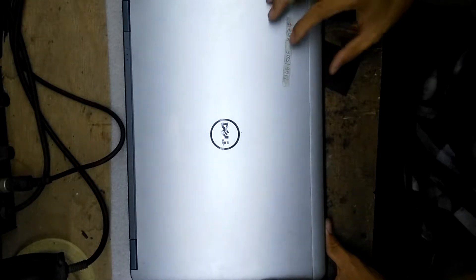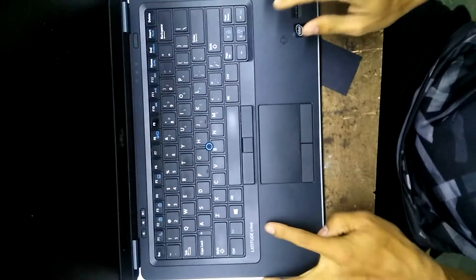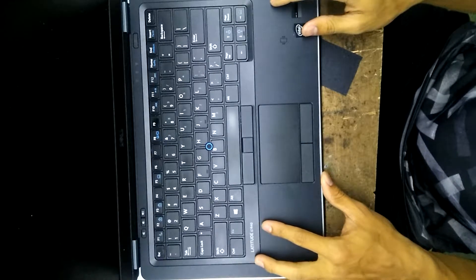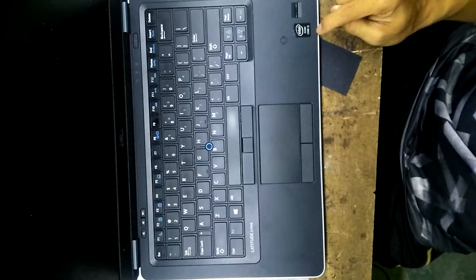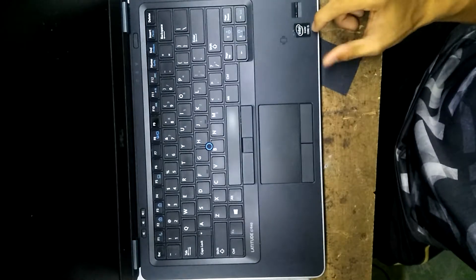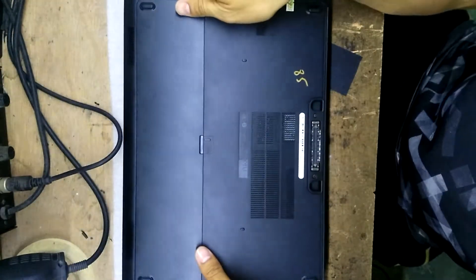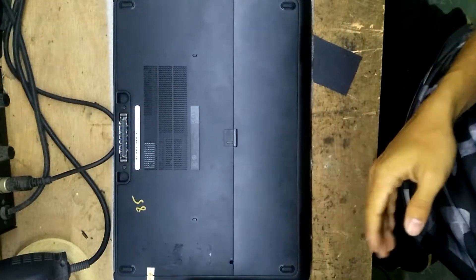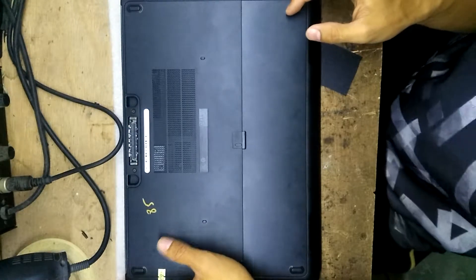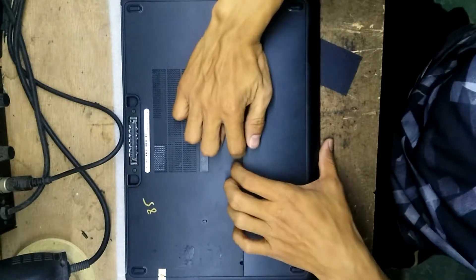Hi everyone, today I'm going to show you how you can upgrade the Dell Latitude E7440 — this is the Core i5 fourth generation. Sometimes when we want to use Windows 10 it becomes very slow, so you want to upgrade. You can do this by putting an SSD inside, because the laptop has two slots: one for the normal hard drive and another for mSATA. You can put the mSATA in and install Windows to make it faster.